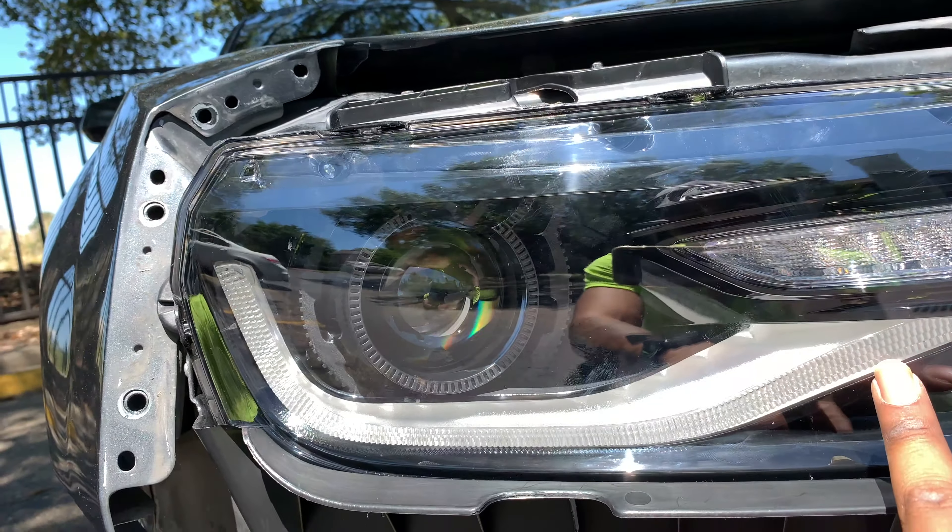Stay tuned to the next video — this is the best day ever. I finally got my lights to work after so many failed attempts. I had the projector working but I was wondering how to get my daytime running lights to work, and I look at them — they're on! Let's see if the sequential lights work. Bro, it's lit — it's working!